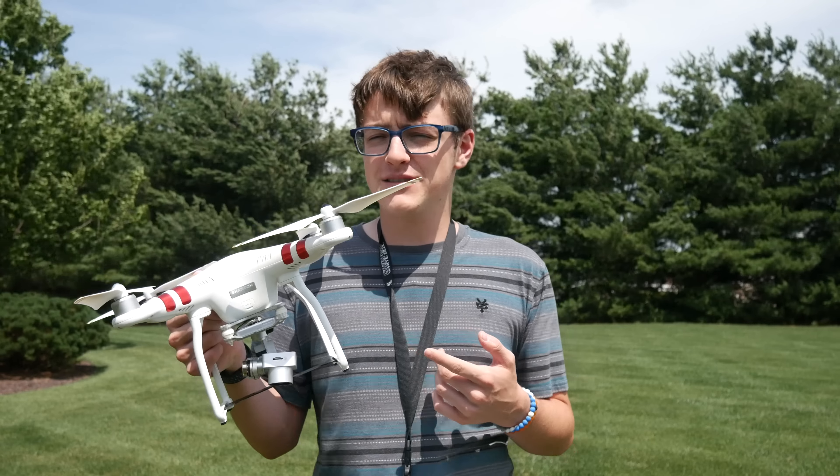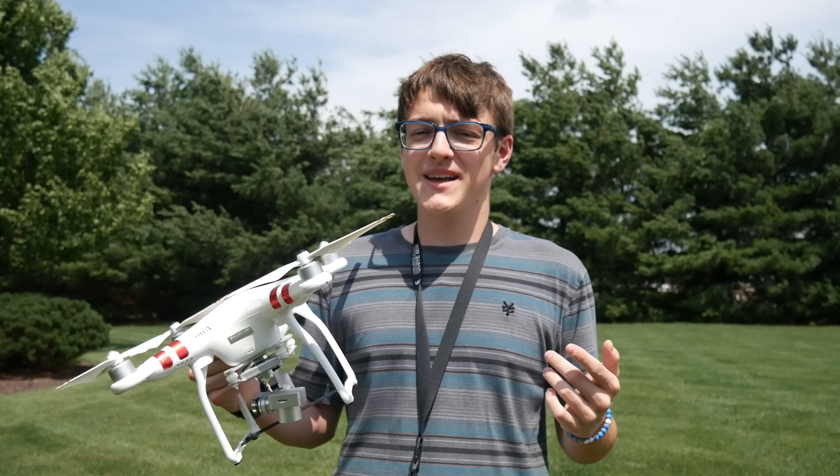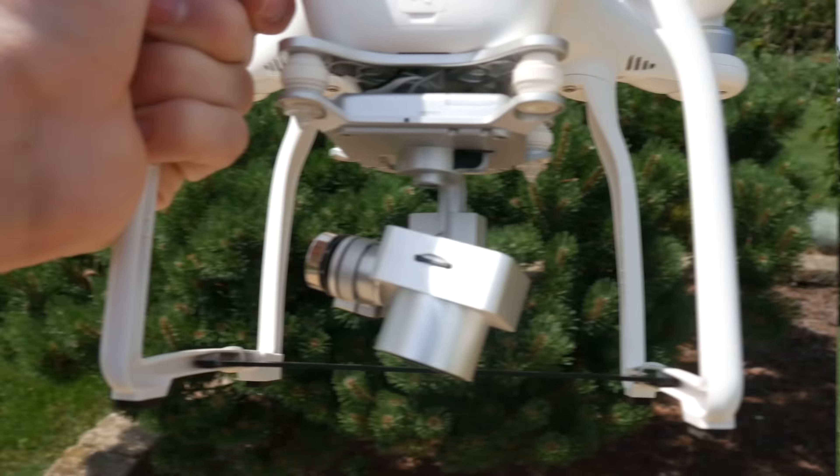I'm using my DJI Phantom 3 Standard in this video because, one, it's the only drone that I own at the moment, and two, because everything else in the DJI lineup — everything on up from the DJI Phantom 3 Standard — should be able to apply to everything I'm saying in this video.